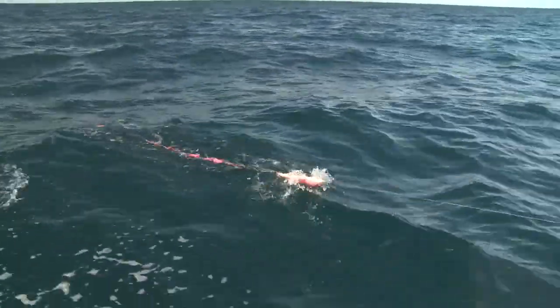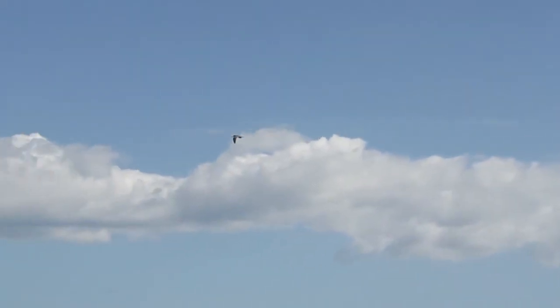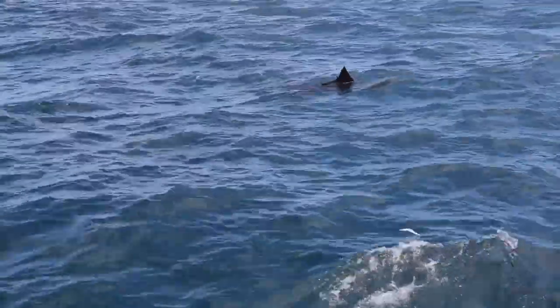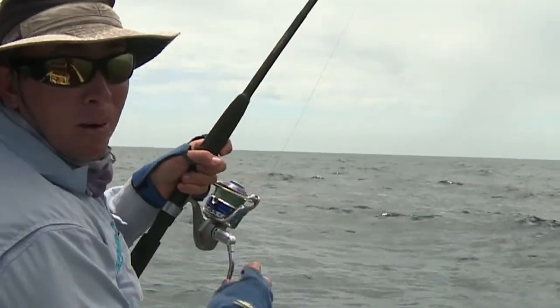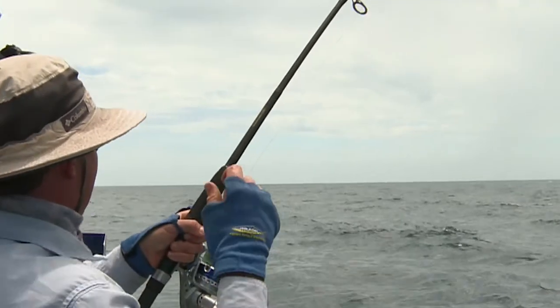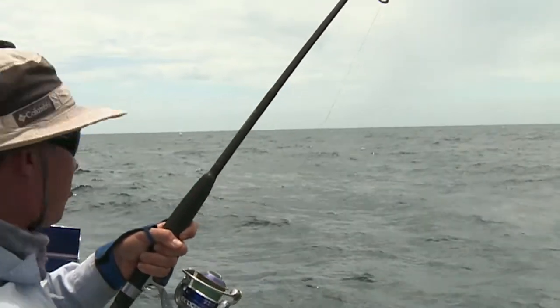Got everything set, got the teaser skipping along out the back. Just come across a bit of a patch of bait fish and a sailfish came out right to the back of the boat. He's looking at the propeller more than the teasers. I've just fed a gar around it — steady, steady, let him swallow it. I think I just failed to hook up there.